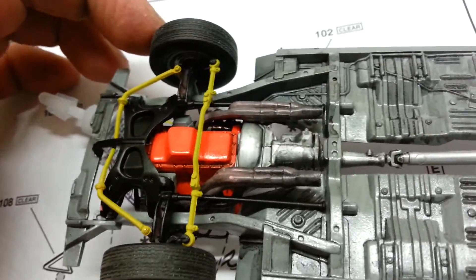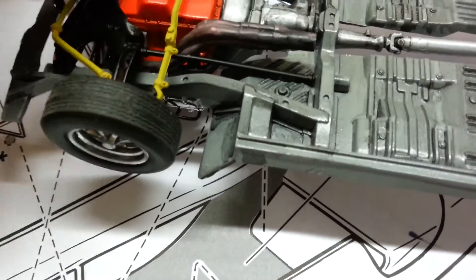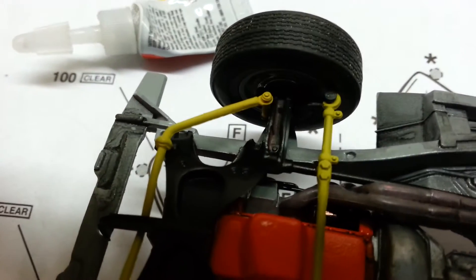Okay so the suspension actually — the steering — well it used to turn, it turned before, but obviously I've got some glue somewhere on here where it wasn't meant to be.